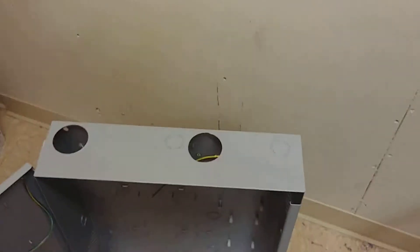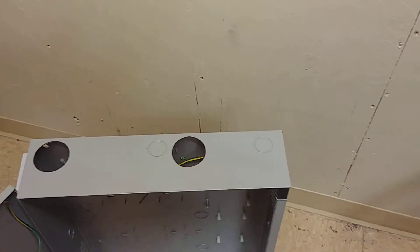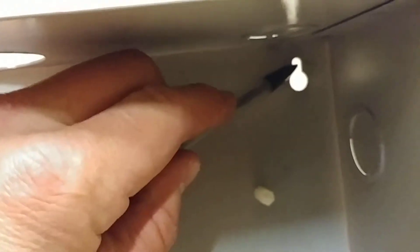Hey everybody, we're going to talk about one of the easier ways I've found to hang a panel when you're doing it by yourself. So this hole right here — just take your measurement. If you want your screw to be right here, take a measurement from the top of the can to this point right here, and find out what that measurement is.